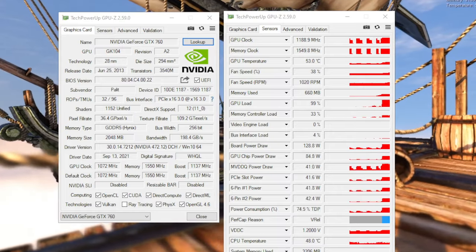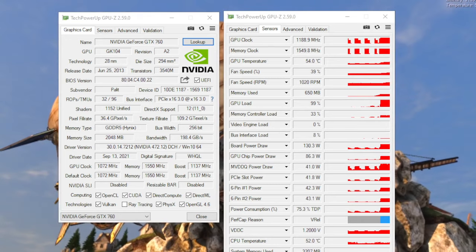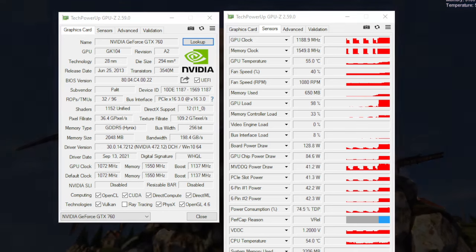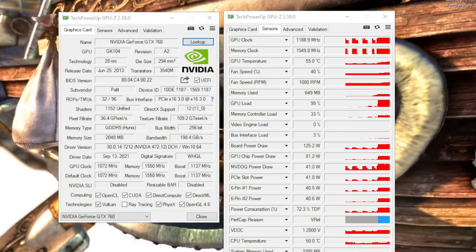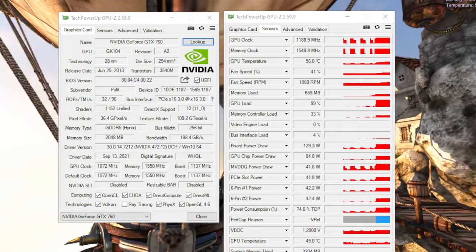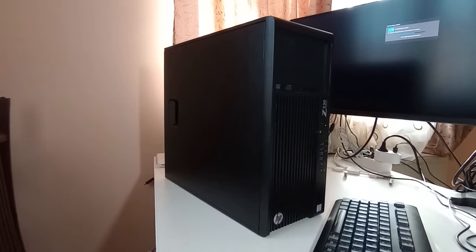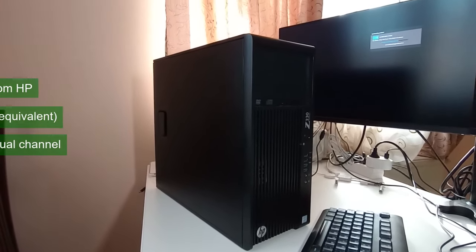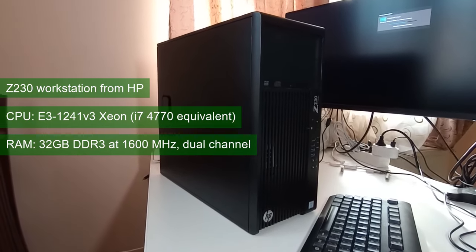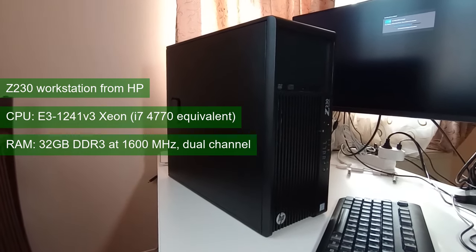Temperatures would go as high as 70°C — a delta over ambient of 45°C — when using the default fan curve in Heaven, and 75°C, a delta over ambient of 50°C, in Furmark. That latter test is where the card pulls a constant 170W and performance is limited by the allowed power draw. On a few occasions the video card will be bottlenecked by the test system, which uses an i7-4770 equivalent Xeon and 32GB of system memory running in dual channel at 1600MHz.